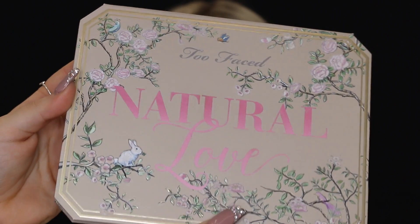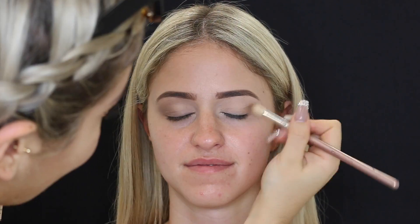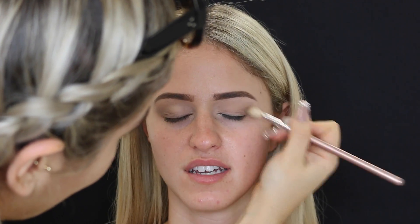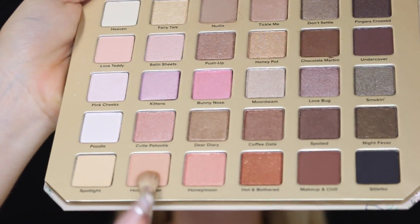Then I'm taking the Too Faced Natural Love palette — this one's new, look how pretty it looks. Taking the third shade from the top, which is just like a gray-toned transition color, and placing that in the crease with a large fluffy brush. Then I'm taking a more peachy tone and using that also in the crease just to further blend the first transition shade out a little bit more.